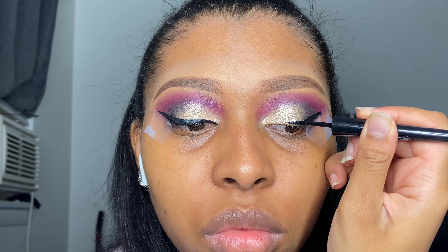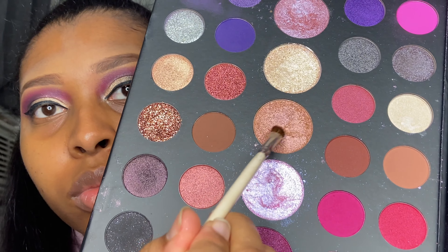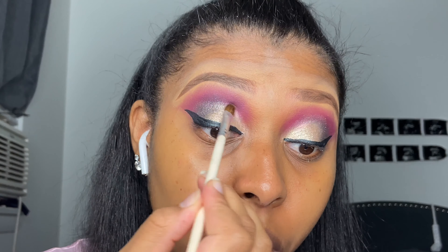I'm rubbing the P Louise base out and then going back into the palette to take this glitter with my finger, just because I'm going for something nice but not super precise. I didn't need the glitter to be perfectly defined for this look, so that's why I used my finger — but if you want, you can take a brush, wet it, and make it really defined.